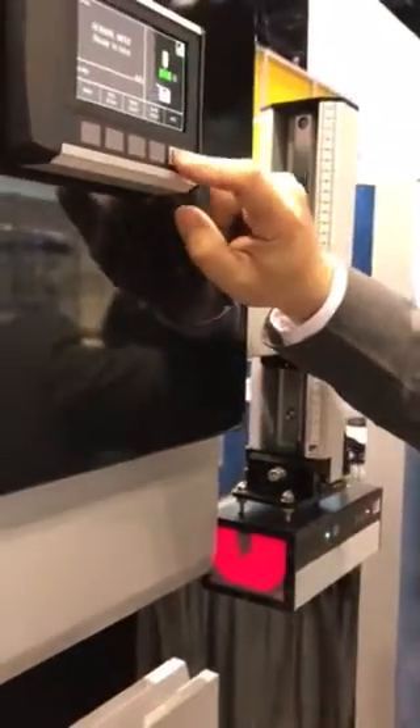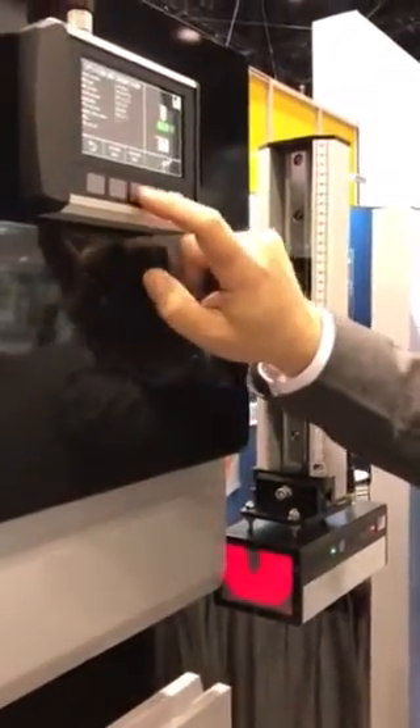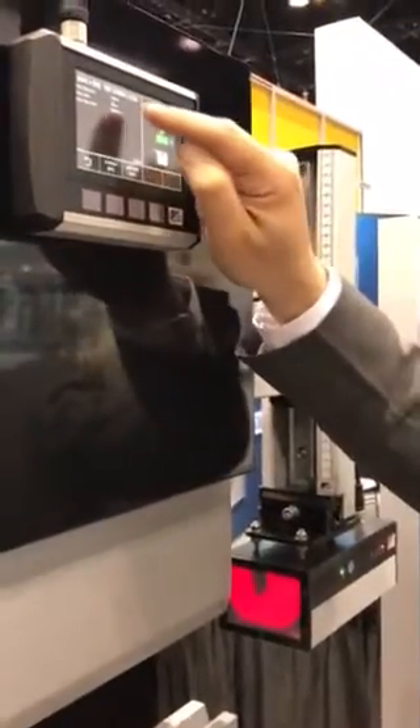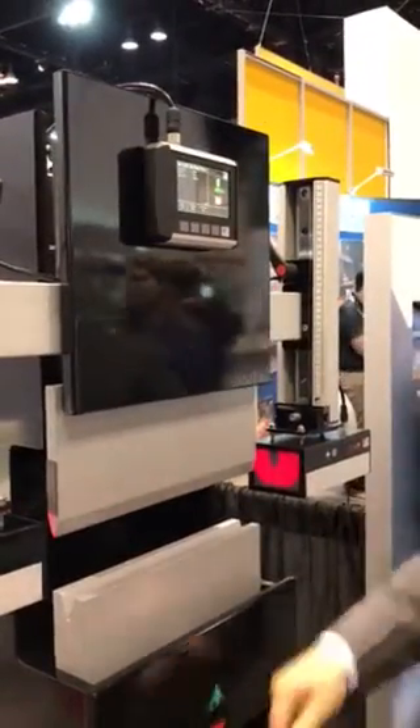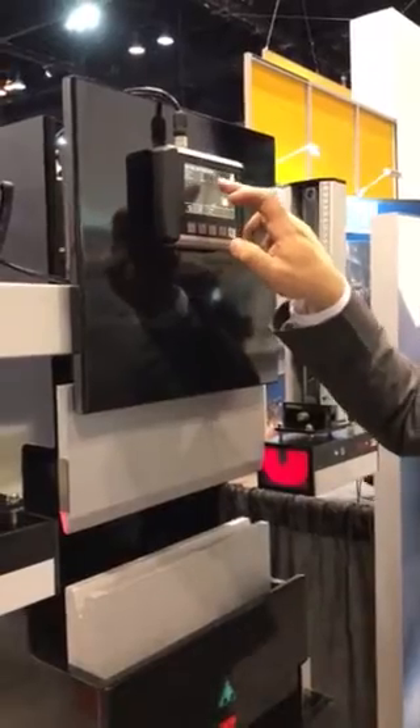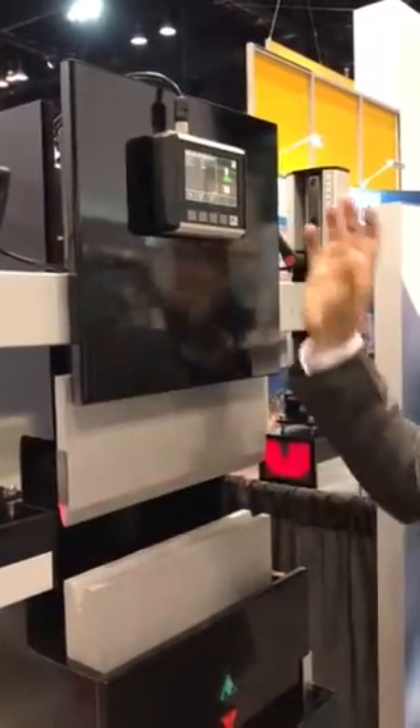On the info screen, we can see some machine information — things like stopping distance and stopping time. So if you have any sort of safety inspection, safety order, or OSHA comes in, you can run the machine and it will display the stopping performance in real time. For example, if it detects an obstruction on the laser, it will show the distance and the time reported for every single stop, constantly.